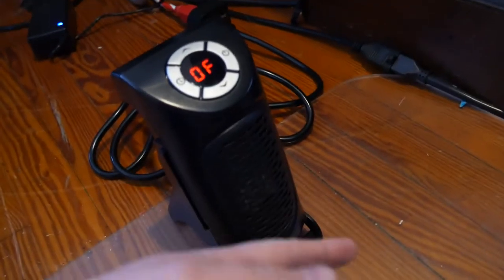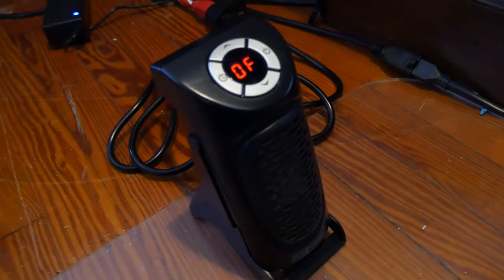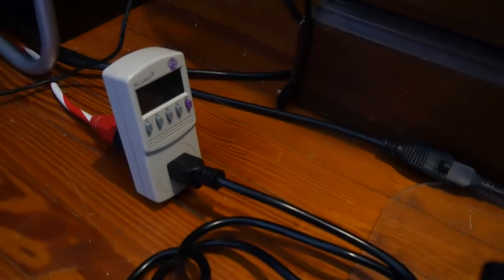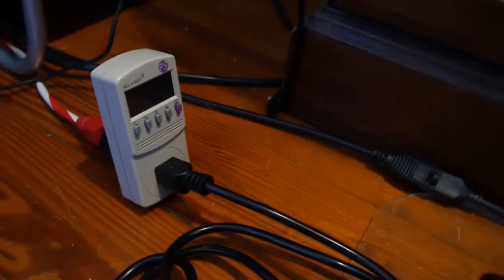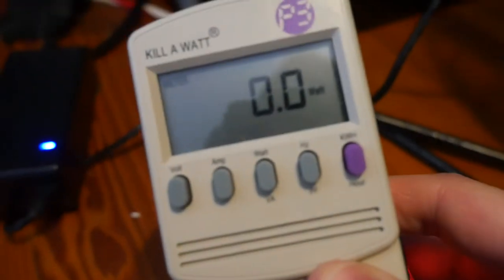Sometimes when you turn it off it'll stay blowing — that's just because it's blowing the heat out, but it will turn itself off. So let's hook it up and see how many watts it's using. To figure out its watts we use our P3 meter — I'll put a link in the video description, it's great for monitoring different appliances. First let's show you that it's at zero.